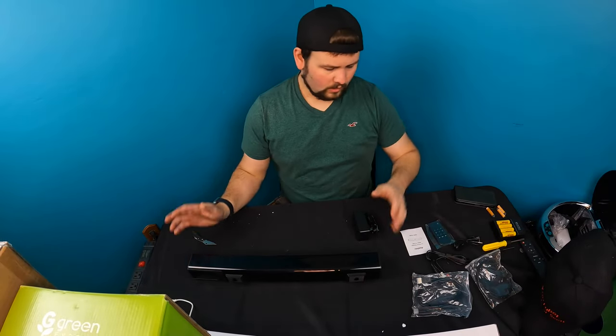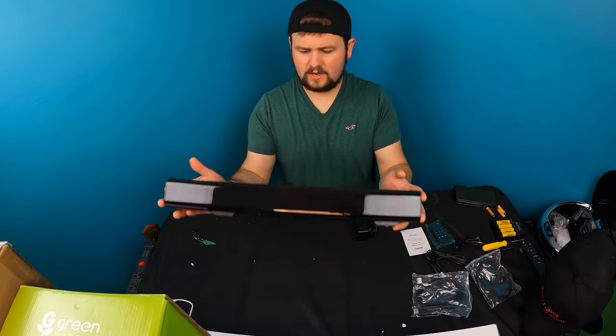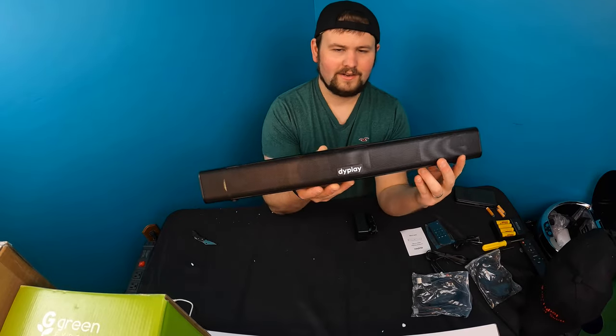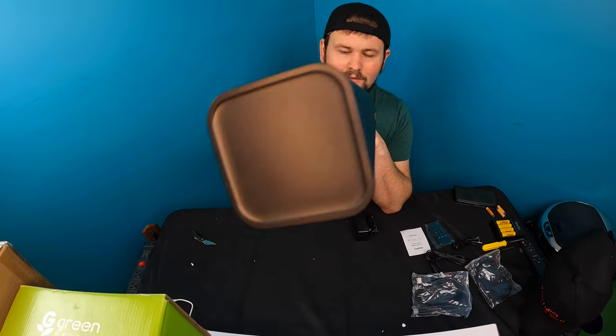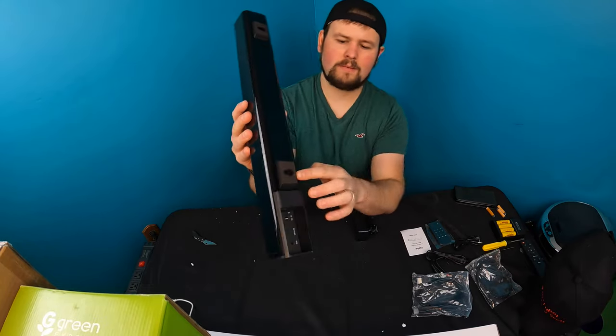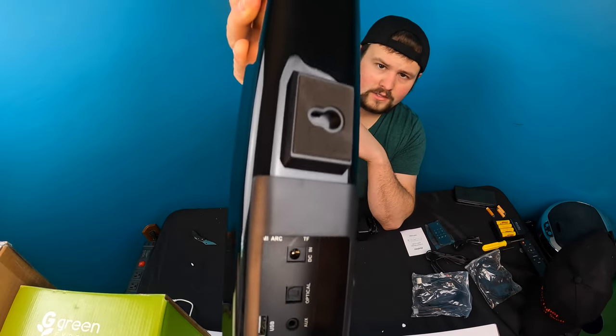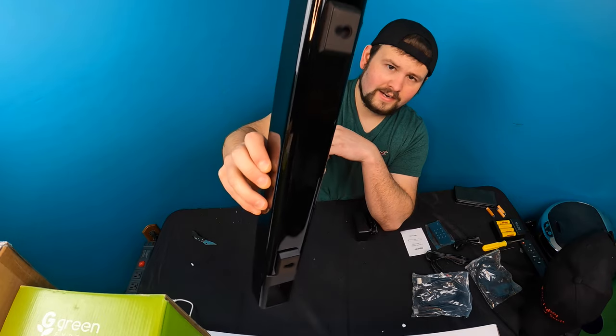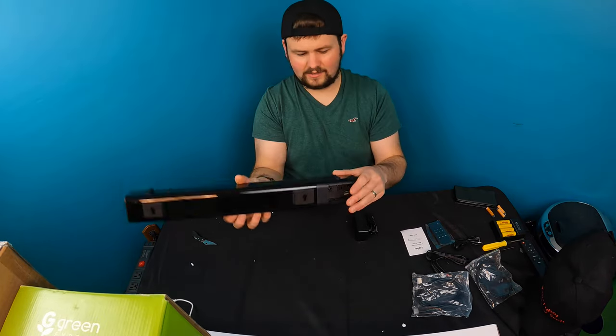Alright guys, so as we unboxed everything — this is awesome, I love this. It's lightweight, look at that, it is so cool. It's sleek, stylish design, lightweight, you can mount it on the wall — there's brackets on the back. You have your ports on the side there. A nice and sleek look to this.